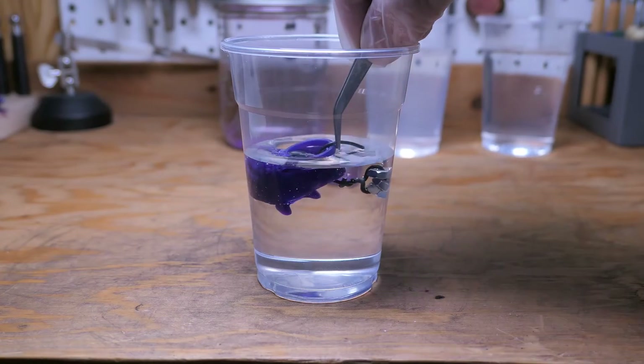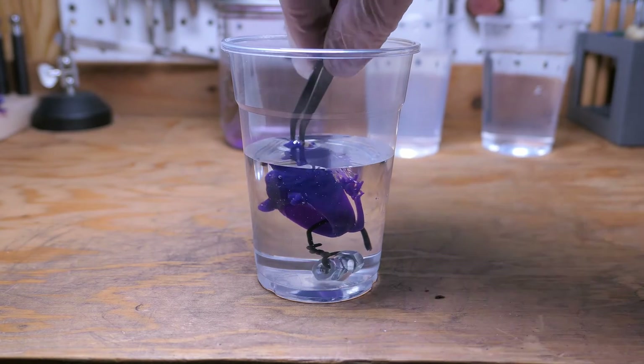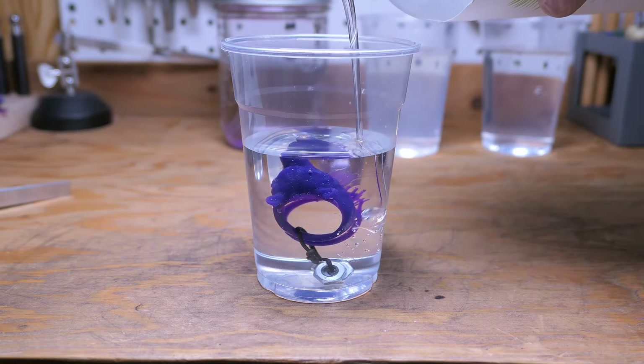Another common problem with this resin is that it seems to be pretty buoyant in the glycerin, so you'll have to find a way to weigh it down — like I'm doing here with just some random things I have on my desk.